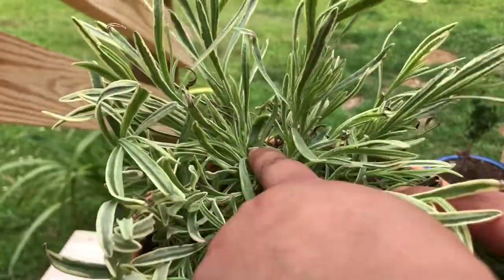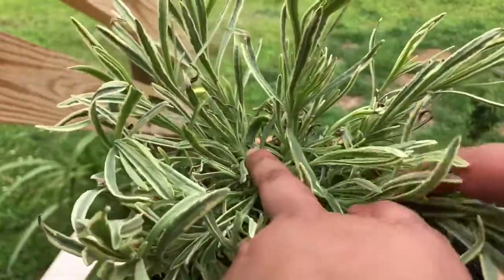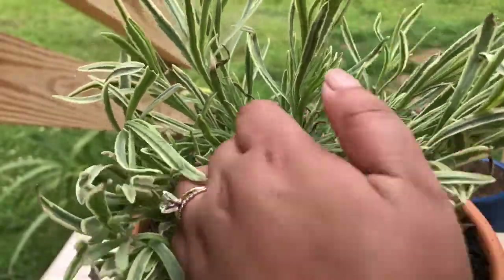The cuttings I'm actually not going to throw away. I'm going to try to propagate them by putting them in water, so I'll update you guys on that too. All right, let's get started.